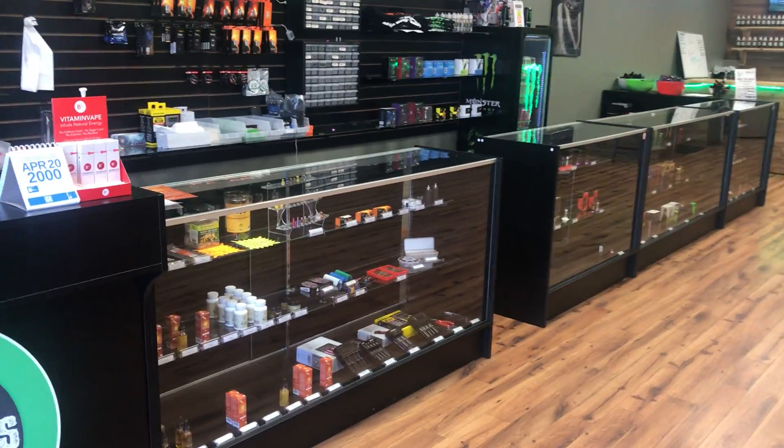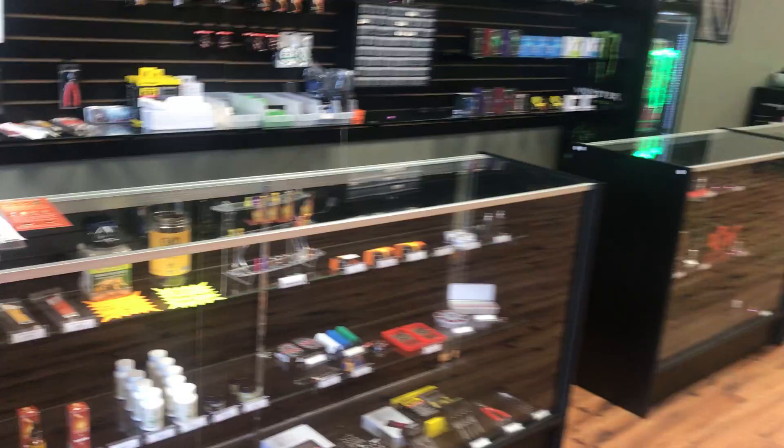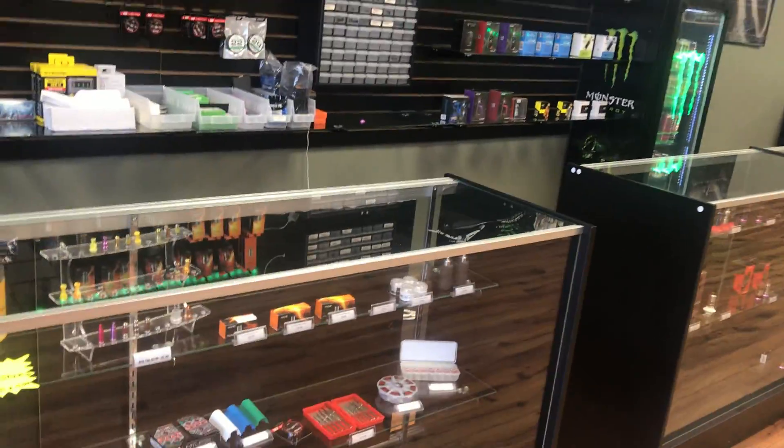Hey, how's it going y'all? Jesse here from Mad Vapes of Shelby. I want to make a quick video to let you guys know we've got tons of new stuff in stock and we've restocked on a lot of things as well.